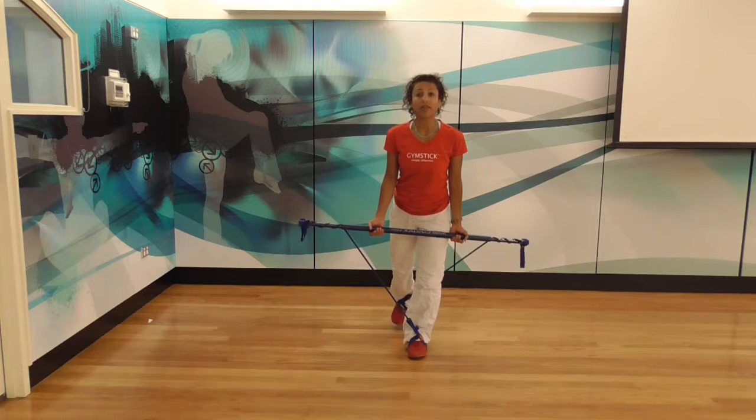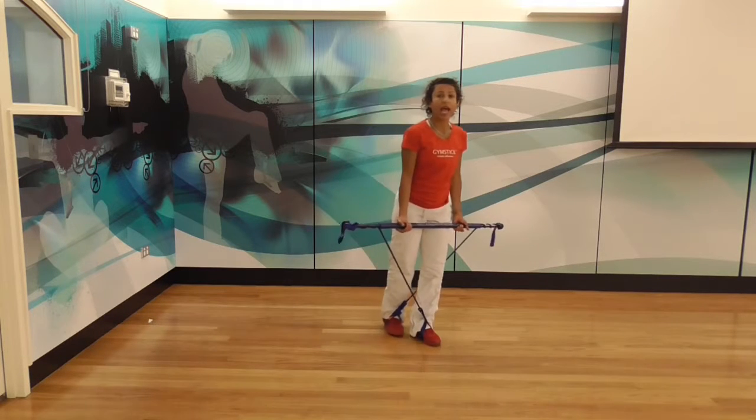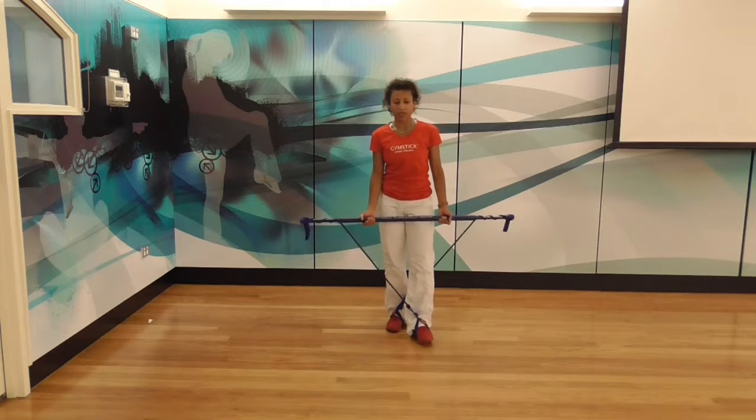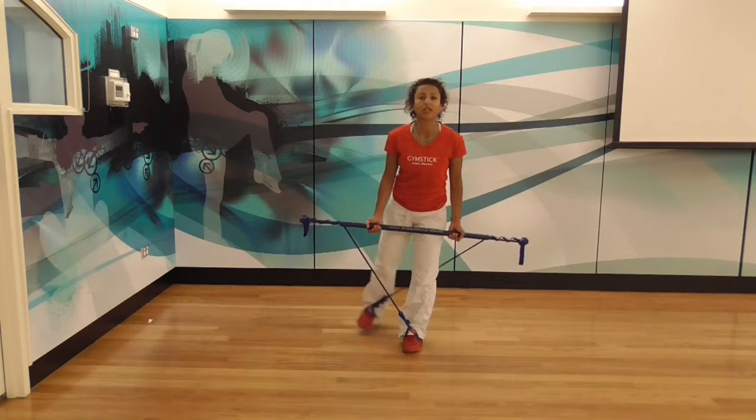What you're going to do is lift up your right leg — the leg at the back — and let that leg move out to the side, so you're going to pull the leg out to the side. You want to keep your stick as still as possible.